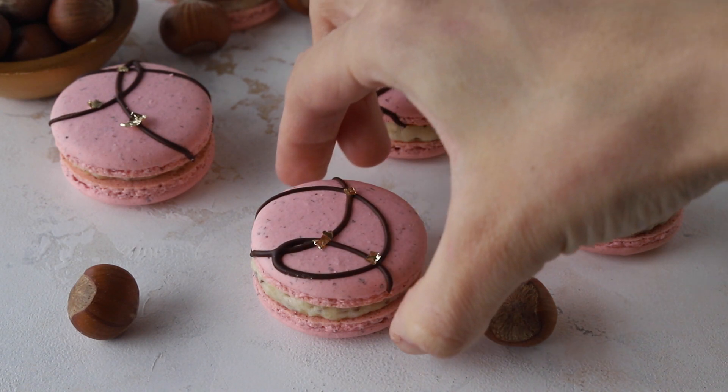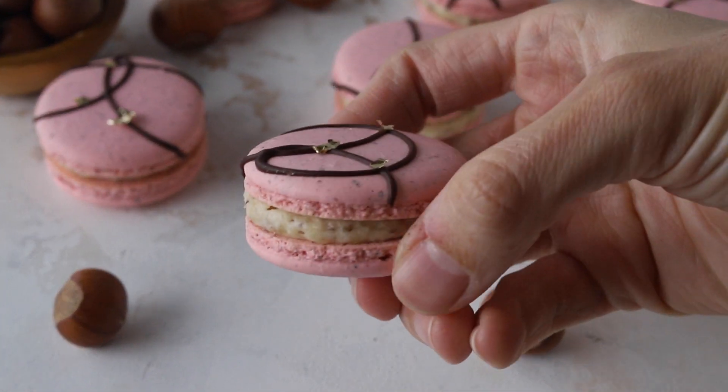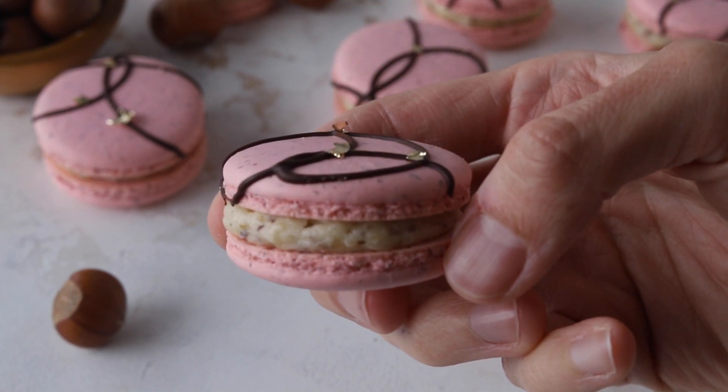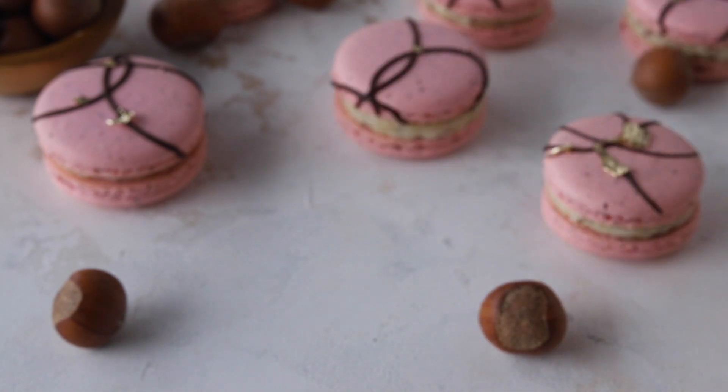I really hope you enjoyed this recipe. You can grab the full recipe and instructions on my blog, piesandtacos.com — I'm going to put a link down below in the description box. Thank you so much for watching, bye!